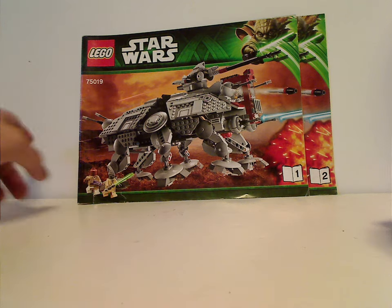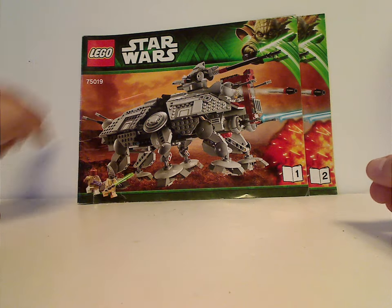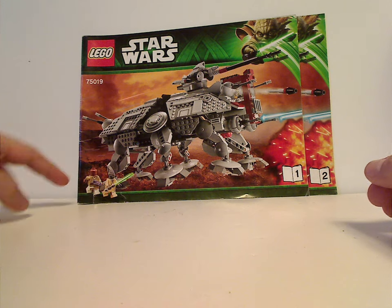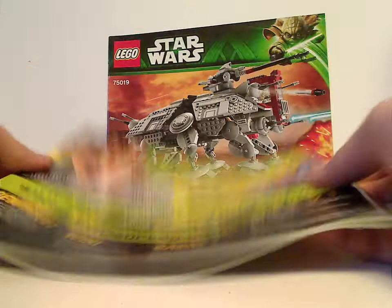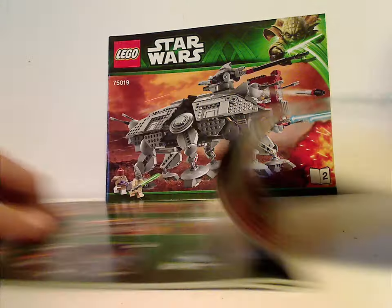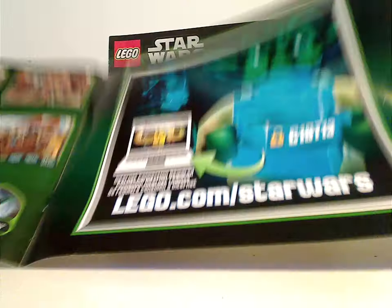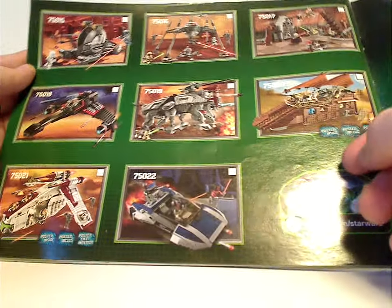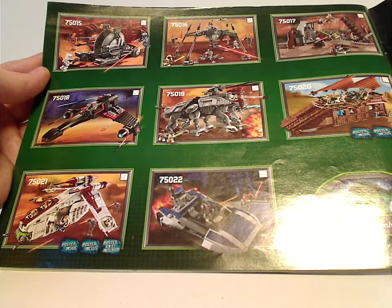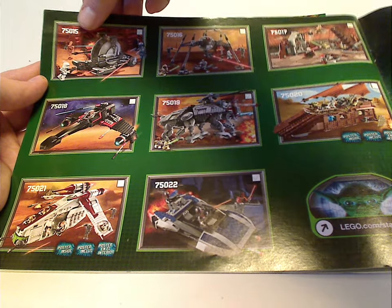On the front, the two manuals which have the LEGO Star Wars logo and the green Yoda border from the time, and a picture of the set in action on Geonosis, and set number 75019. On the back of the first manual is an advertisement and an online survey, and also a little code for the website which is no longer valid. There's also an advertisement for the other summer 2013 sets — expect those for upcoming Throwback Thursdays.